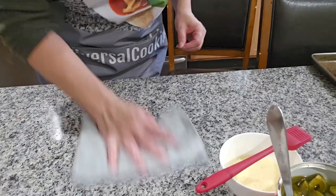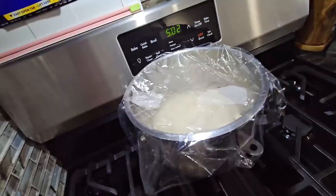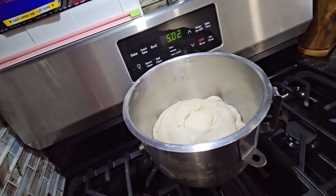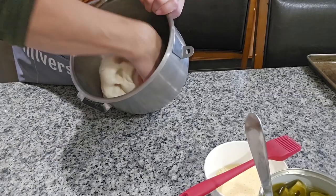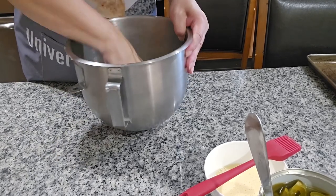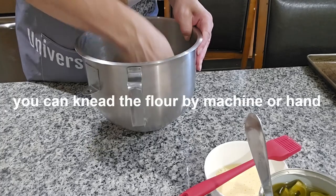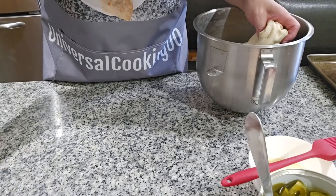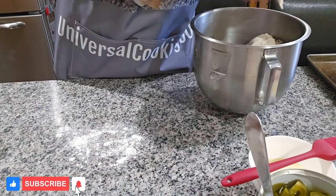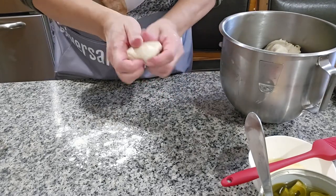Clean the table real good because we're gonna be rolling our bread over here — sanitize it real good. You can see the dough has almost doubled already, so we're gonna start making our bread now. I'm gonna mix it a little bit more — sometimes I do it with my hands, sometimes with the machine. I'll put a little flour here and you can make it as big as you want.